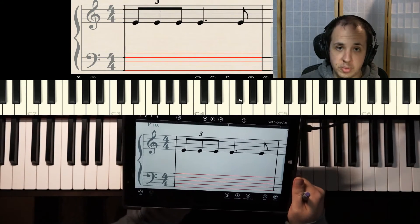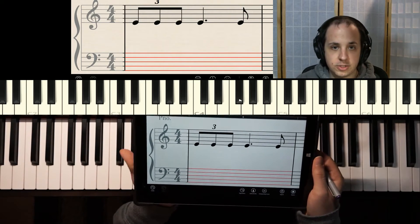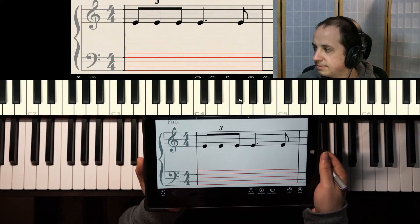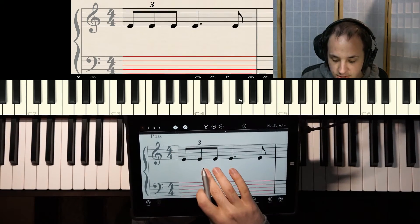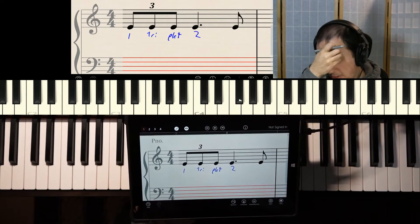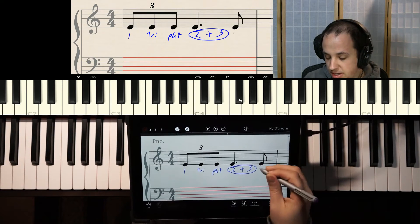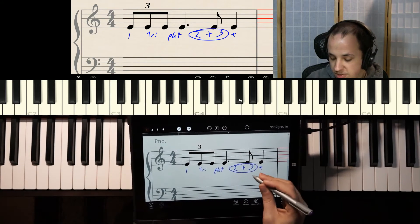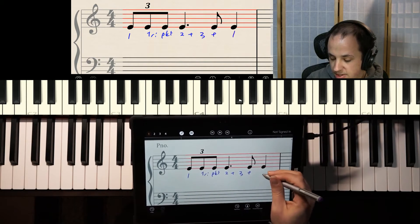Do we have the correct amount of beats for this measure, or do we need less or more? This one is actually incorrect. The triplet is going to be counted as 'one triplet,' then you have beat two right there. The dotted quarter note takes up three halves of a beat. So we actually need one more beat — we'll add a quarter note to make things easy. That shifts all the counting: one triplet, two and three, and then 'and,' and then four right there.